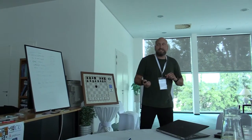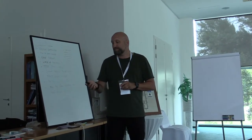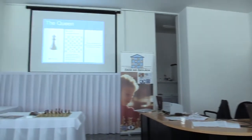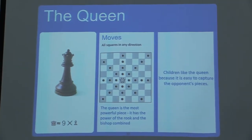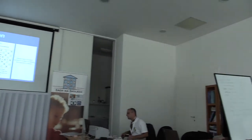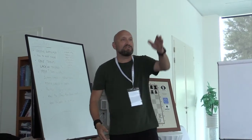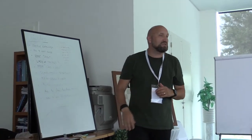The strange thing in chess is that the king is the most valuable piece, yet also the slowest — it can only move one square at a time. Then we have the best piece, and that is the queen. The fantastic thing about the queen is that it moves in any direction. When I work with kids, I like to show how the pieces move with my hands — the bishop like this, the rook like this, the queen like this. It's a great way to demonstrate movement.